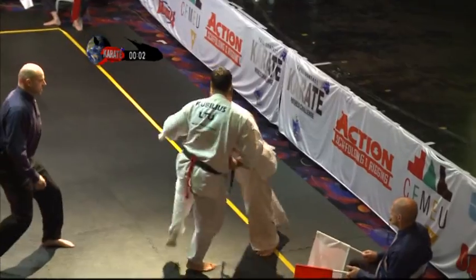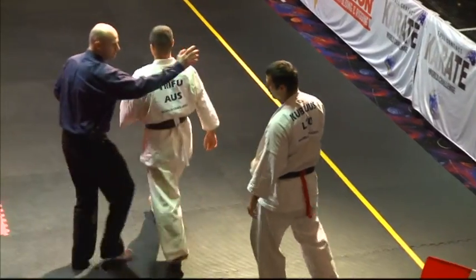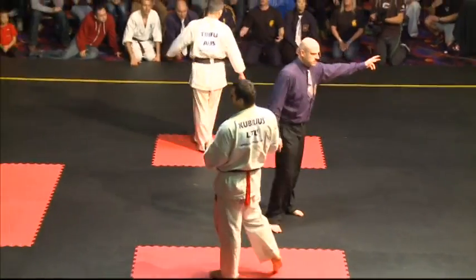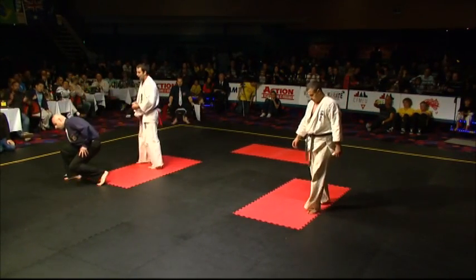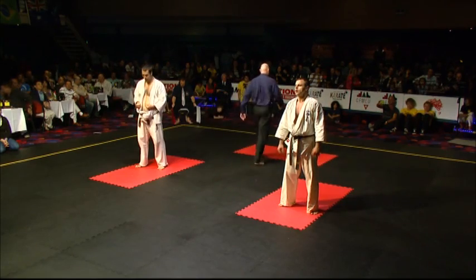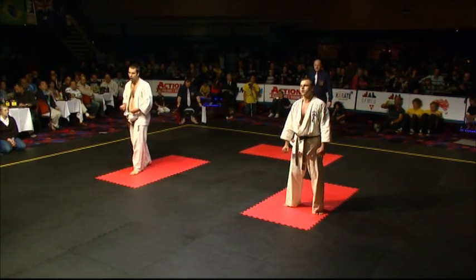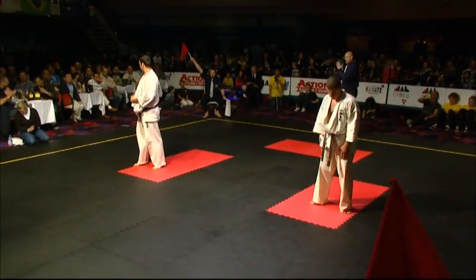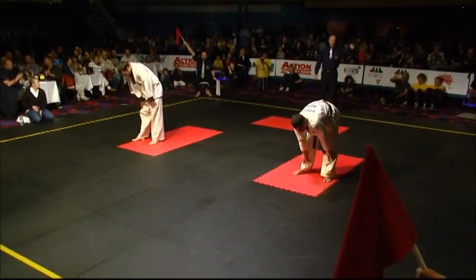Massively there. Big knee there. You'd have to think that Lukas has done enough to get the result there. Yeah, I hate to say it — he really has done enough there. I hate to say it too, but I think he has. He's worked hard. They've both worked hard, but Lukas does deserve to win it, and I think the referees will indicate as they have.